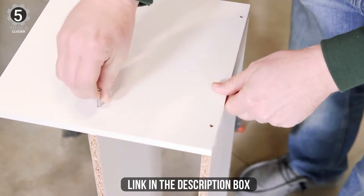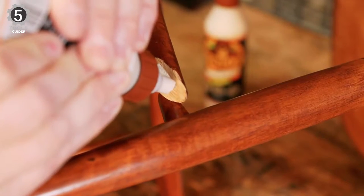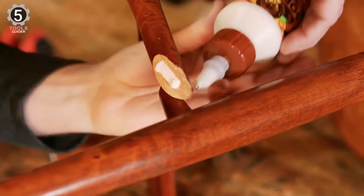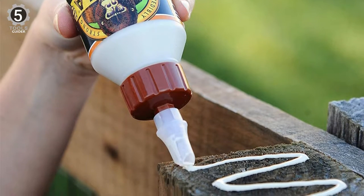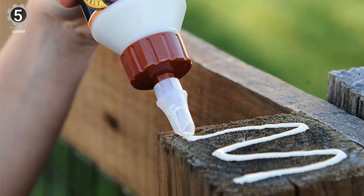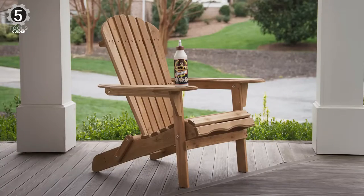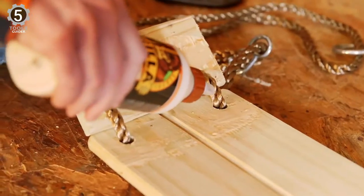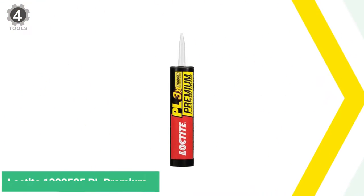In addition, it can bond materials besides wood, including plastic, metal, ceramic, rubber, leather, and more. Its only downside is keeping the bottle's nozzle clean; otherwise, it clogs easily. Its formula is 100% waterproof and incredibly strong but still easily cleansed with water. It is excellent for outdoor applications where temperatures or moisture might be a concern, and for interior projects that could benefit from the extended working time and high strength.